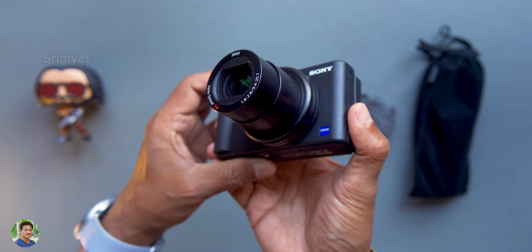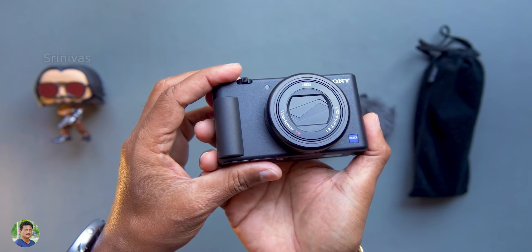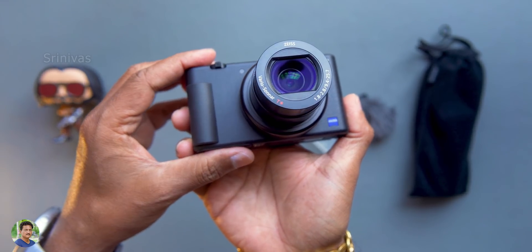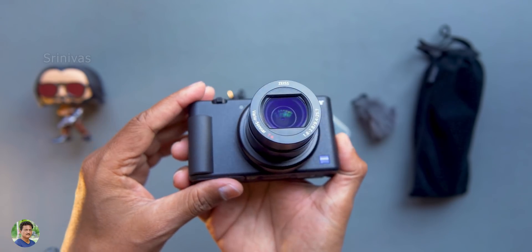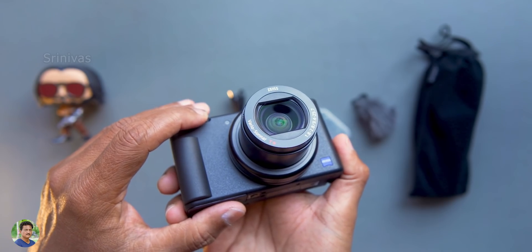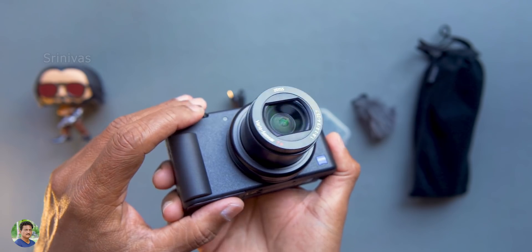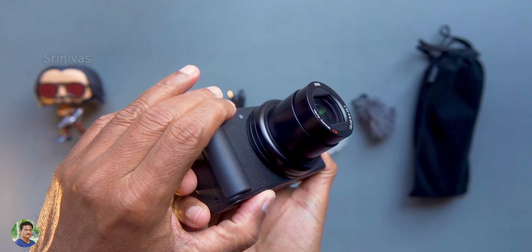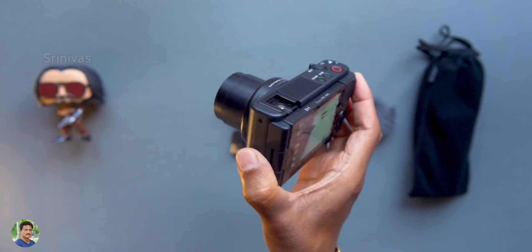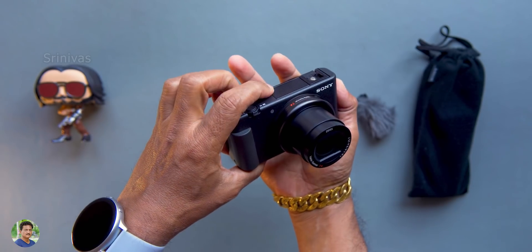You have the T-star lens with 10 elements in 9 groups. Wide aperture is f/1.8 and tele is f/2.8. Full frame equivalent is 24 to 70mm zoom — you can cover almost any situation with this zoom range. It is suitable for almost any basic YouTuber. Simple videos are excellent. The minimum focus distance is 5 cm, so it can also be used as a macro lens.